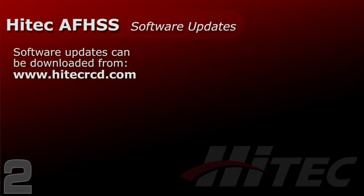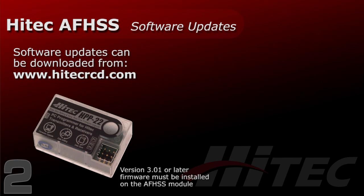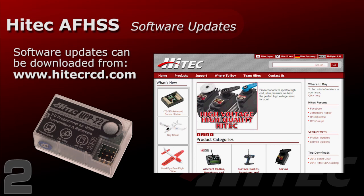Before you get started, you need to confirm that your transmitter module software is up to date, and you do that using the HPP-22 PC programmer. This is a little USB device that lets you connect to your Windows PC to upgrade the firmware, back up your model settings, and monitor your telemetry system while flying. You will need firmware version 3.01 or later to use the Minima receivers.